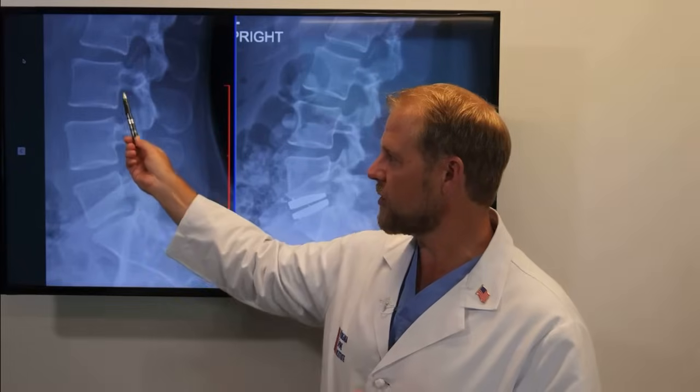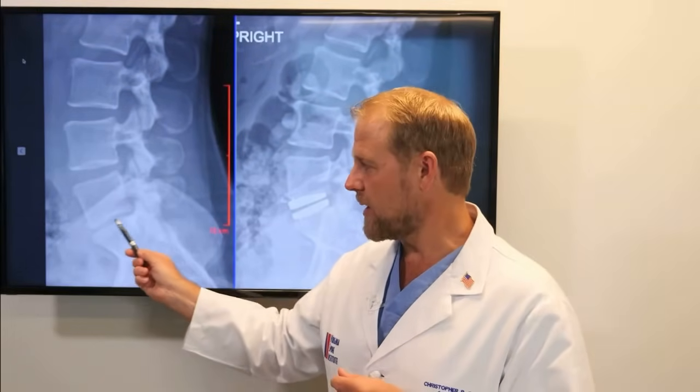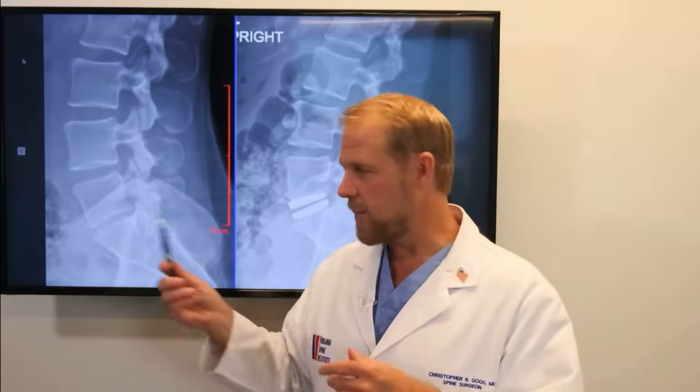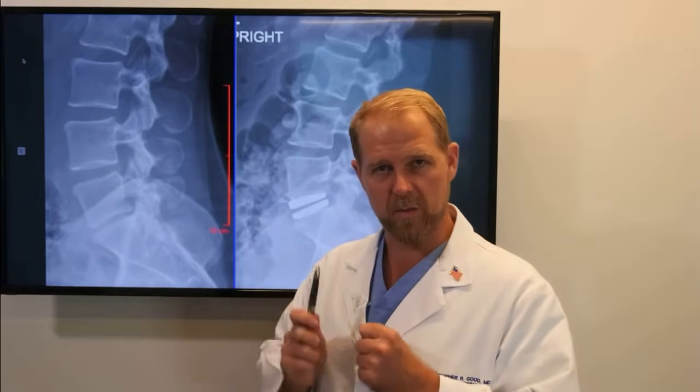We can see this circle here — it's narrowing that space, causing the patient to have pinched nerve symptoms or sciatica, nerve pain running down the leg. So our goal is to go in and fix both the back pain coming from the disc issue and the nerve problem coming from the pinched nerve.